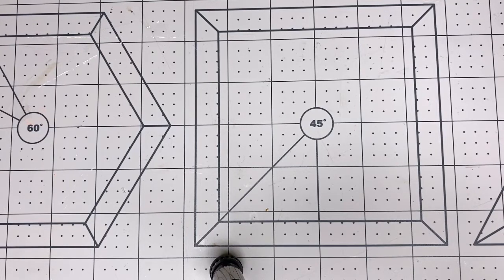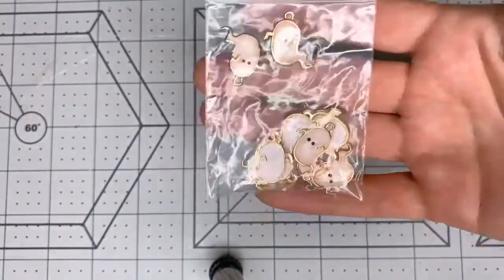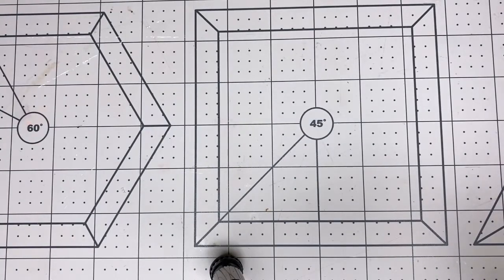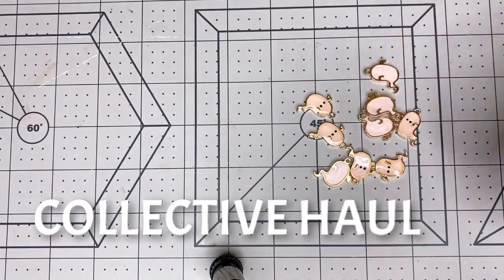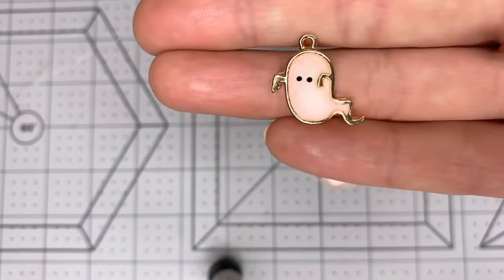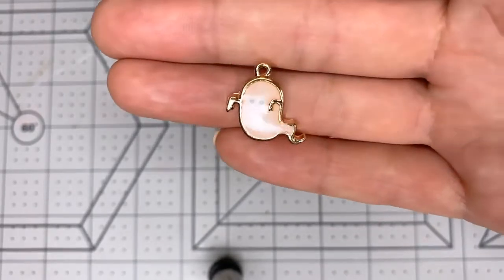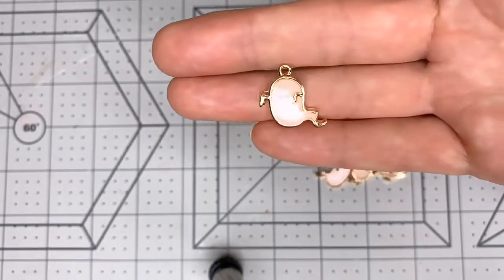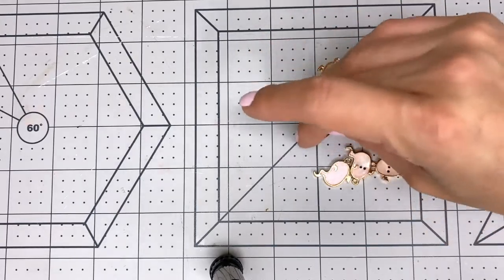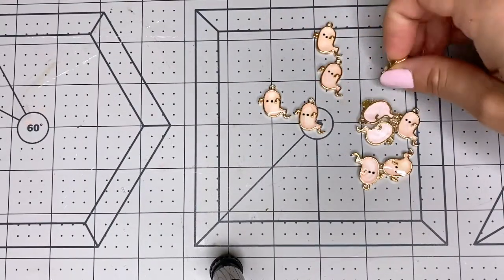First of all, I ordered some Halloween charms — these are ghosts, and they're pink. Let me take them out of the baggie to show you better, because there's a glare with the bag. They're more like a peach color than a pink. When I ordered them they looked pink on my phone, but they're like a peachy color. They are still cute though. There are 10 in here, and I don't remember the price — maybe around three dollars for 10.